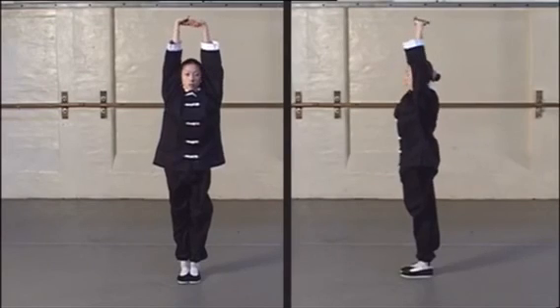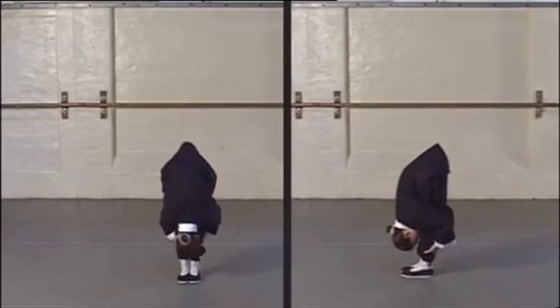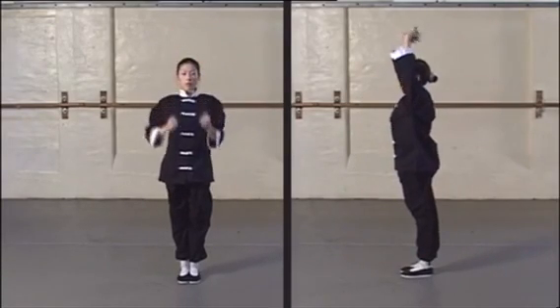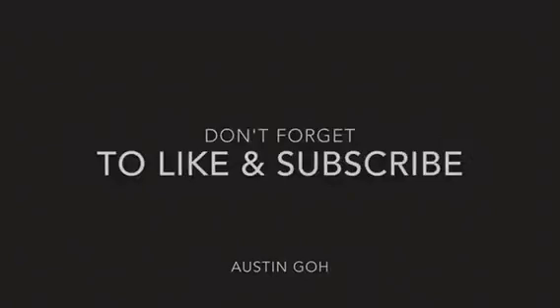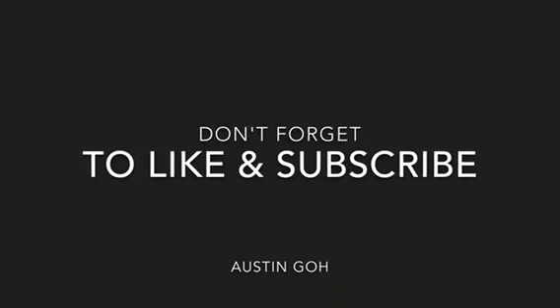With this stretch, your feet should be together. Keep your back as straight as possible and try to touch your face to your legs without bending them. Hold for three seconds and then slowly rise, reaching as high as you can with your palms facing the sky.